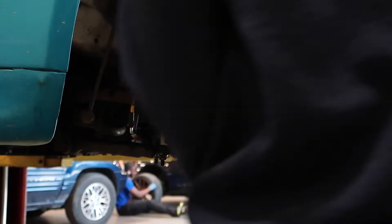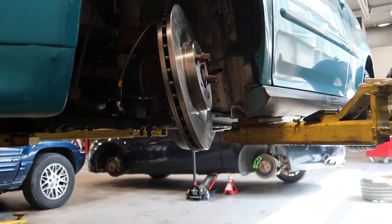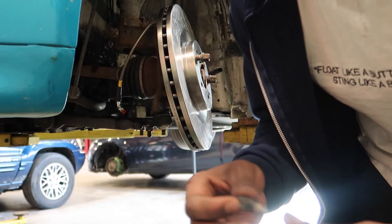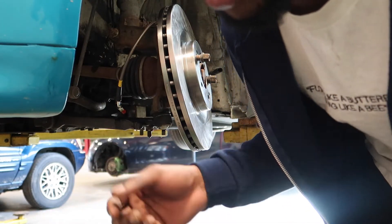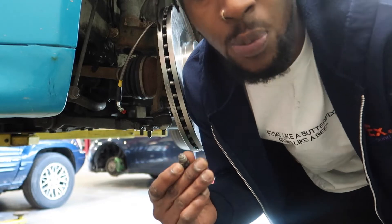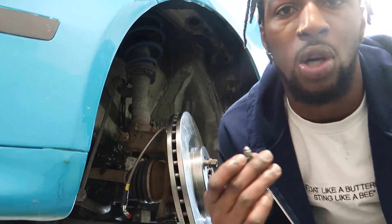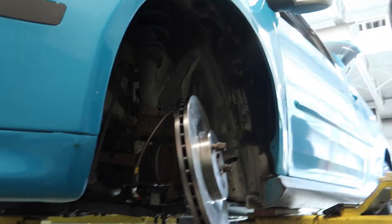We ran into a slight issue. When I opened the powder-coated plastic wrap the calipers were in and went to install the caliper, there's only one bleeder screw on it — so that's not good at all. What I'm going to do right now is probably just install the caliper and see if I can order a little bleeder screw to put on when I'm bleeding it. Not a big deal, we're still going to continue.